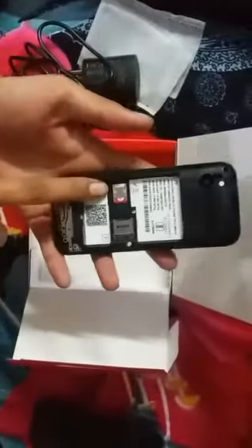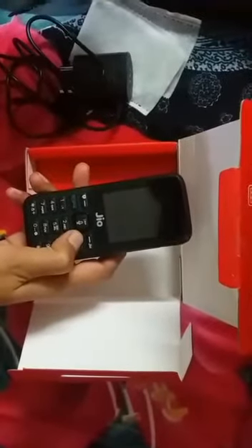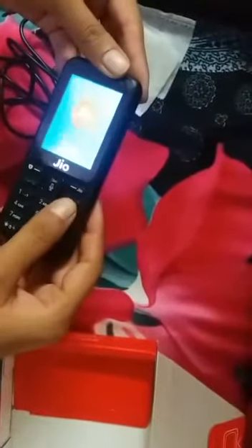The SIM is already placed inside the phone, and the number they have given you is at the back of the box. This phone is already activated — you just have to switch it on.